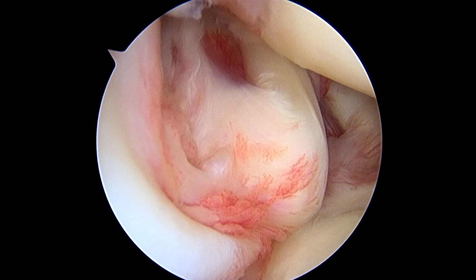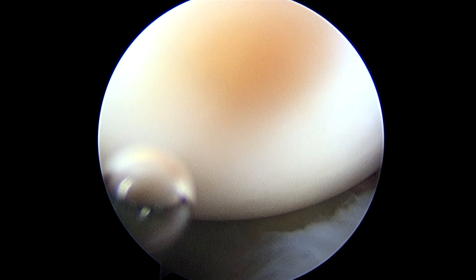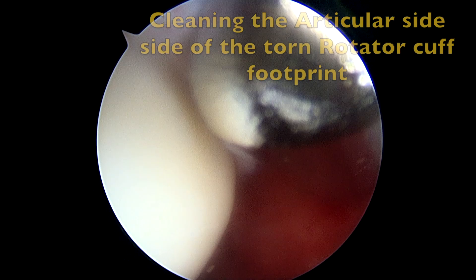Here we see the biceps tendon is normal, although it does have a capsular band attached to it. The rest of the joint is visualized in a very systematic manner to allow documentation of any other pathology.